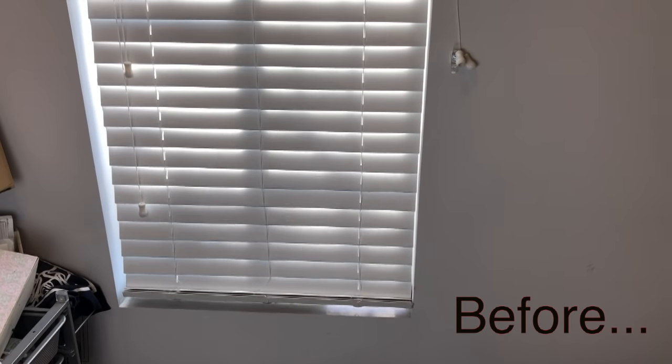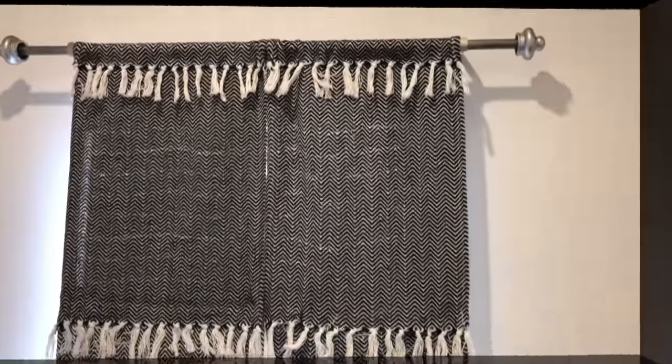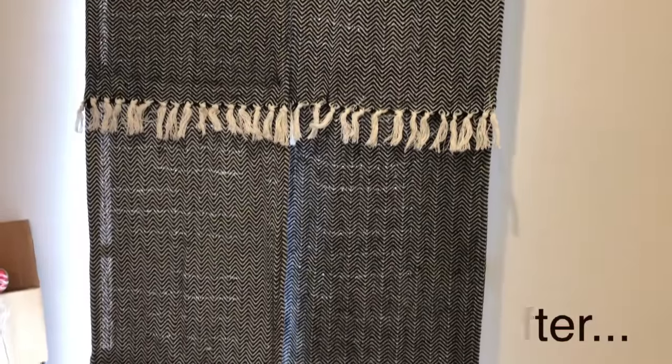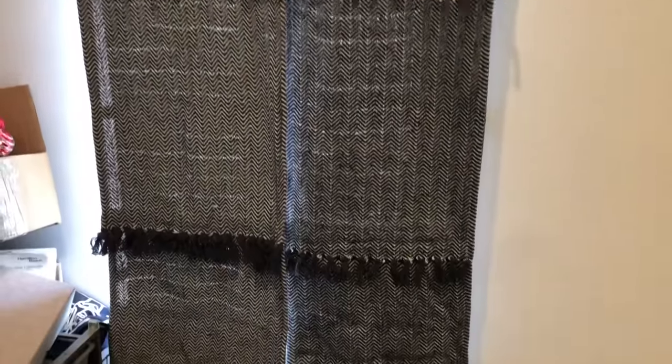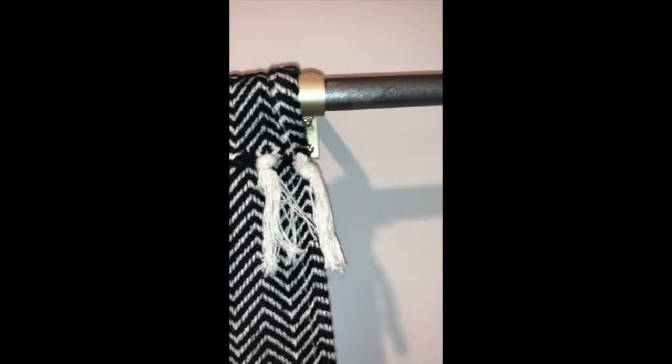This is the window before the curtain. And now here it is with our curtain all finished — I really love how this turned out. It's unexpected to use woven rugs this way, but this was a six-dollar curtain project.